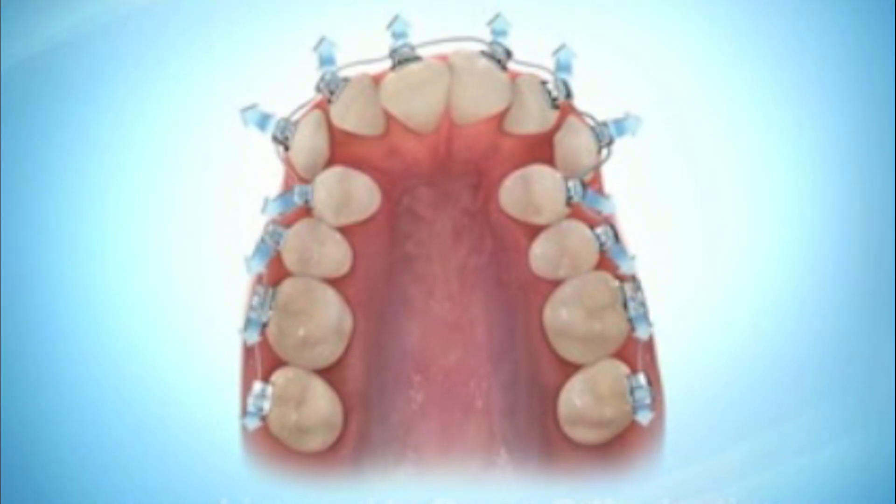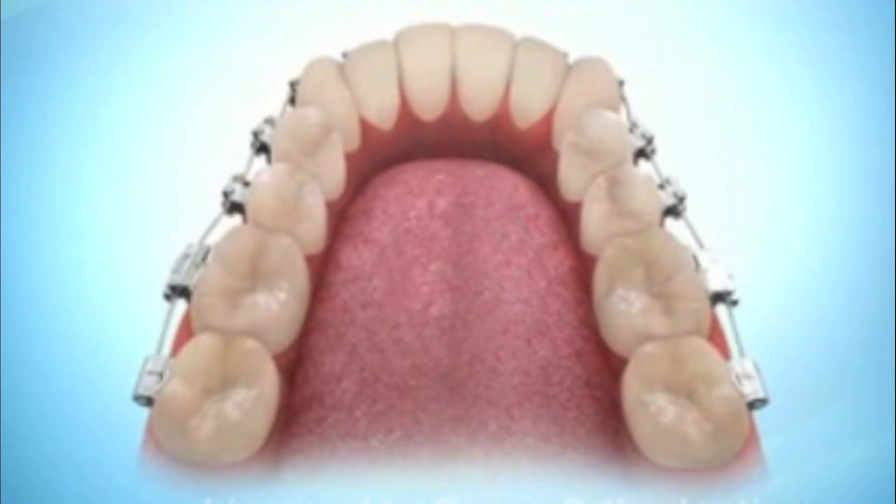Tooth movement itself is interesting. The pressure causes the roots of the teeth to push against the bone, and that causes a change in the cells in the tissue fluids around the tooth, which causes bone to dissolve. That makes a gap that the tooth can move into. And on the other side, it stretches it, which causes fill-in behind it. It's the basis of all orthodontics — and thank goodness it works, because I wouldn't have a job if it didn't.